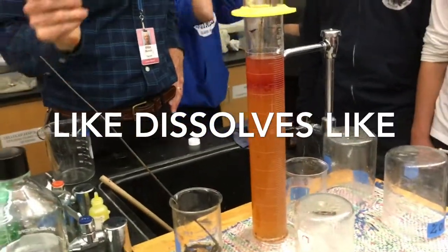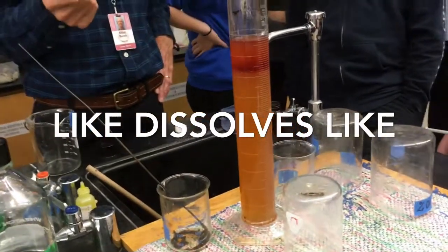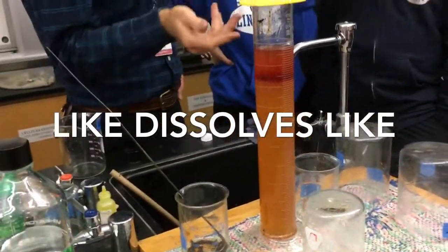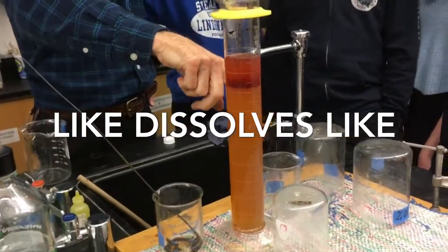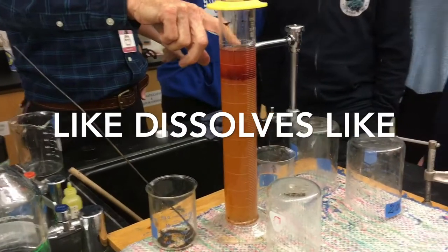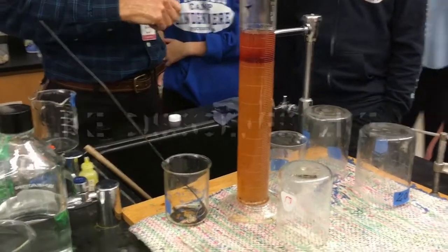Remember the saying: like dissolves like. Two polar things will dissolve in each other. Two non-polar things will dissolve in each other. But a polar thing won't readily mix with a non-polar thing.